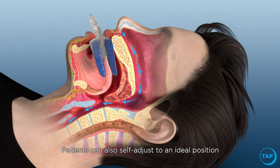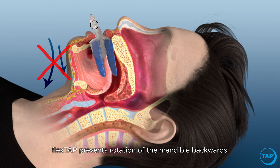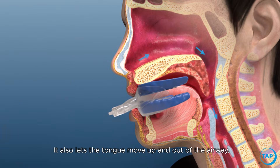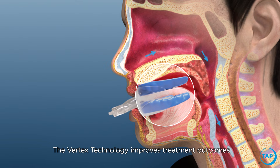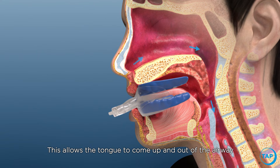Patients can also self-adjust to an ideal position with the trays tethered outside of the mouth at the midline. Flex Tap prevents rotation of the mandible backwards and lets the tongue move up and out of the airway. The vertex technology improves treatment outcomes by creating space in the mouth both vertically and horizontally.